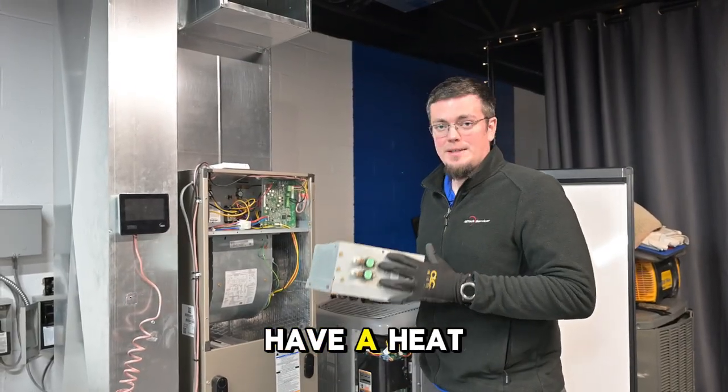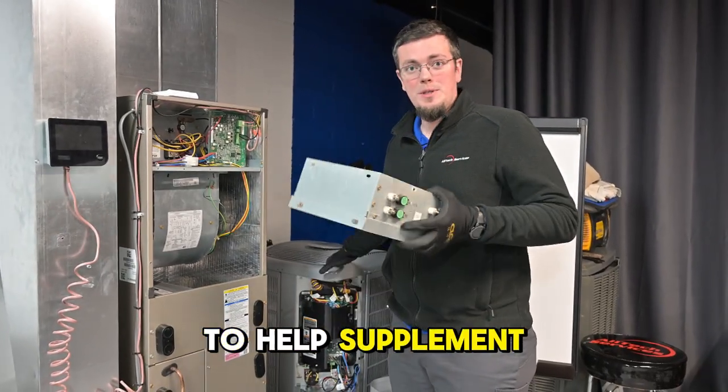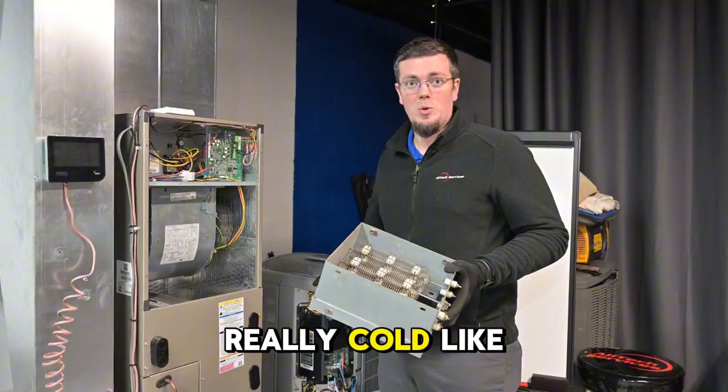So what this does — if you have a heat pump system where the outdoor unit runs in the wintertime — this is going to help supplement additional heat when it gets really cold like it is right now.